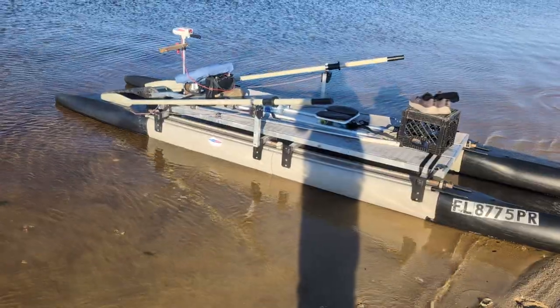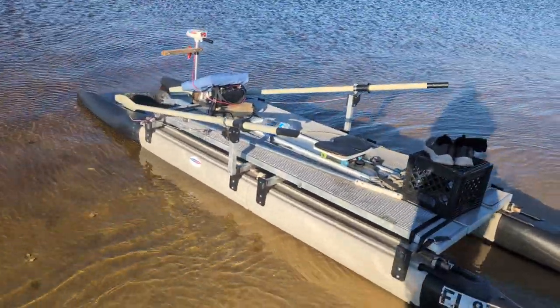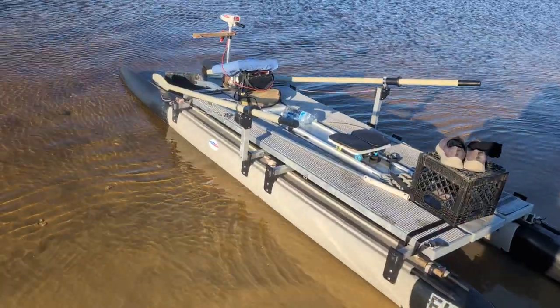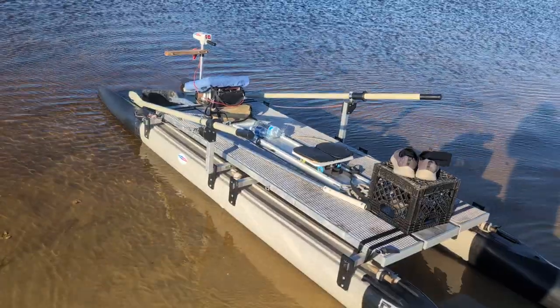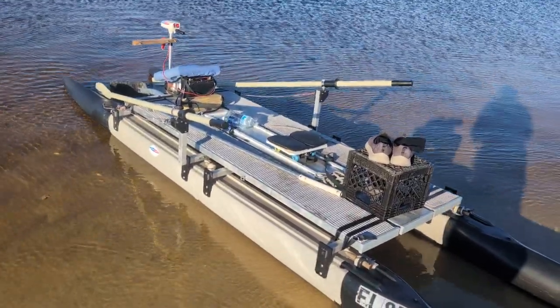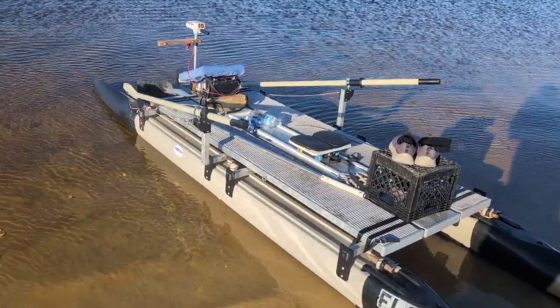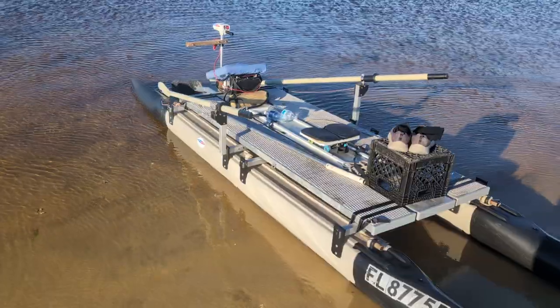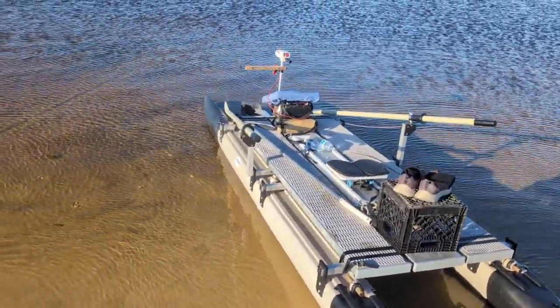This platform, you can do whatever you like. You can put a super-duper expensive electric motor on it, or a small gas motor. I wouldn't do anything more than a 2.3 — Honda makes a nice little 2.3. It would push this thing way faster than you ever need to go. Put a little swivel seat on something, a pedestal that has some storage underneath for your tackle, and it becomes a fishing boat.